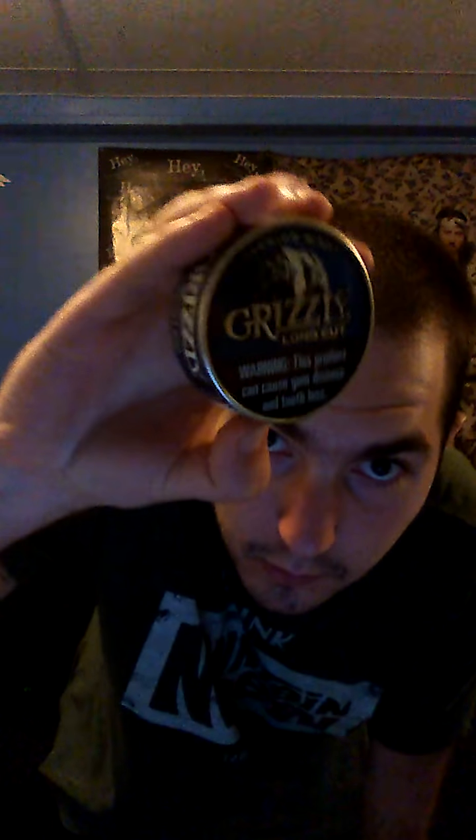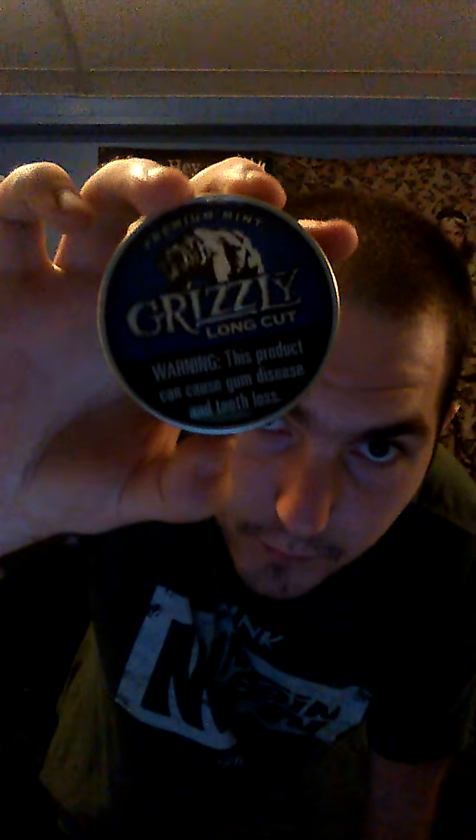I've had this since May so it's not that old. I've got three cans of Grizzly Wintergreen left but I'm feeling mint today. Real quick — the can design, I call it the black and blue ball can.